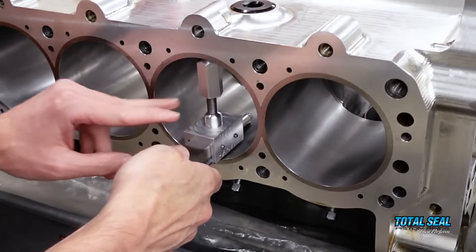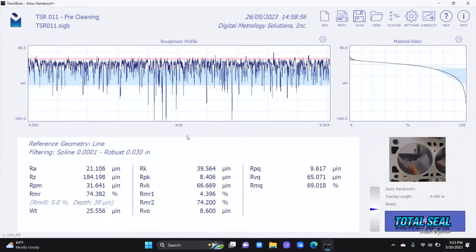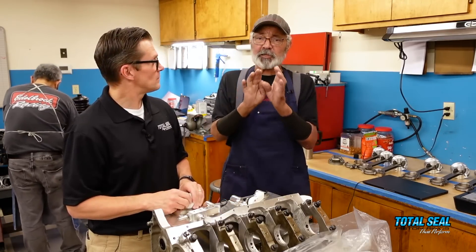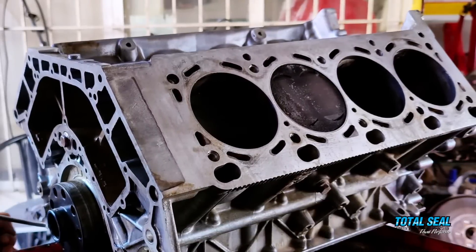Sure enough, with the profilometer you can actually see when the debris leaves. We did it three times, and the numbers changed each time. Even more than the numbers, you can see it in the trace — before cleaning, the valleys were full, and once you cleaned it out you could literally see the change in the graph. For those following along with the profilometer work, you've got your peaks and your valleys. Just by cleaning the block, the peaks got a little bit smoother.